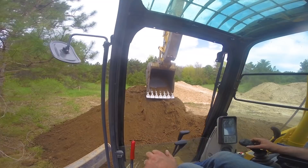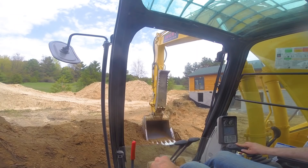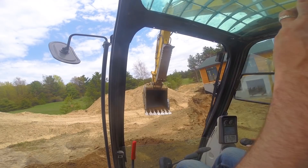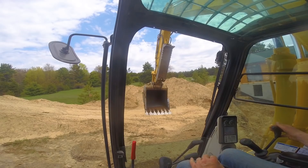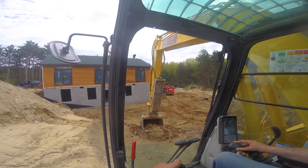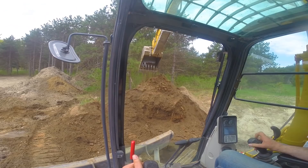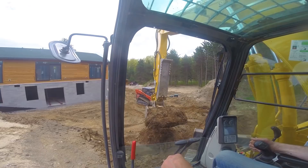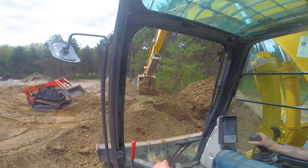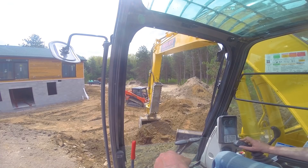I told the homeowner that you're probably going to have pretty heavy clay soils when we dig this. You're going to have to be prepared for basically some additional expenses. Because you can backfill with any kind of material, but you don't want clay up against the house. It just doesn't drain, holds water, cold — all that kind of stuff. I told them we're probably going to have to haul some sand in and get her fixed up. That's what we did.